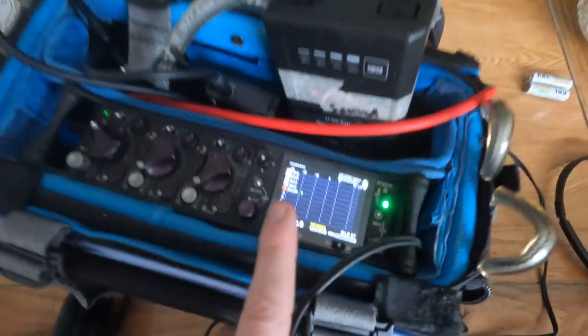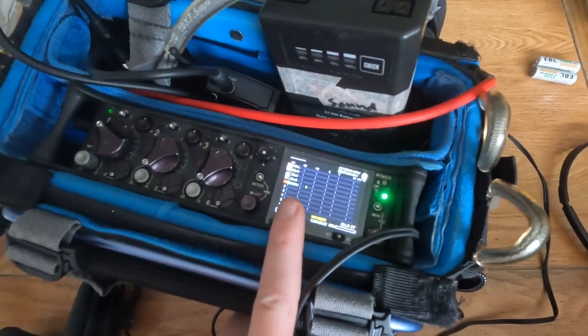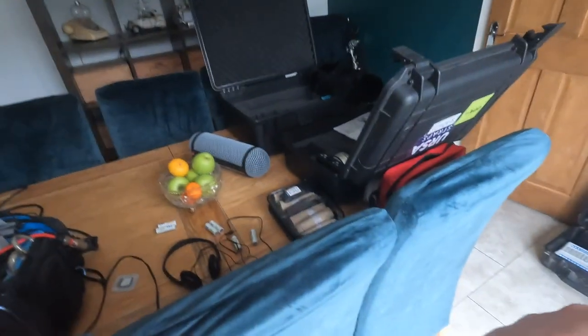Make sure everything is ready and started — as you can see, the microphone is still going, still picking up, which is great. I need to charge that unit as well. Everything is working as it should be, which is superb. Tomorrow when I get there, I know it's all working and nothing should go wrong.